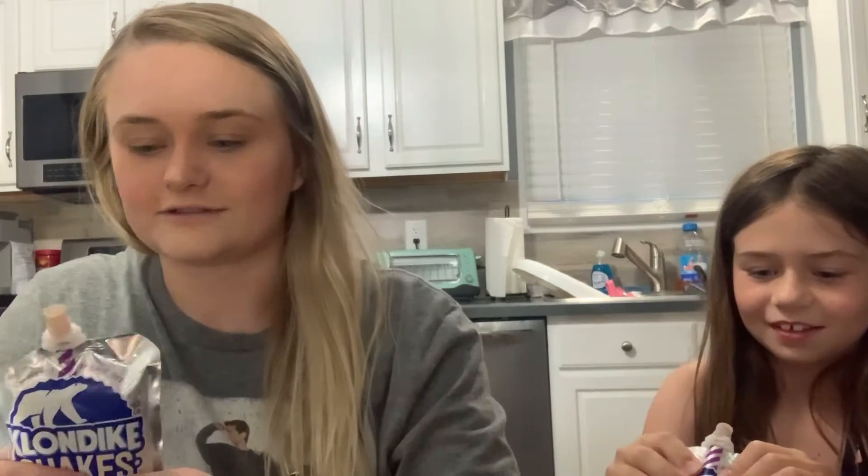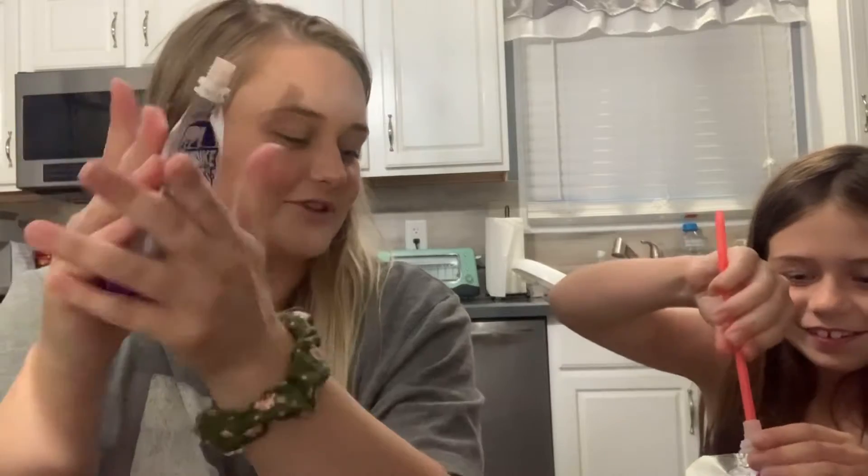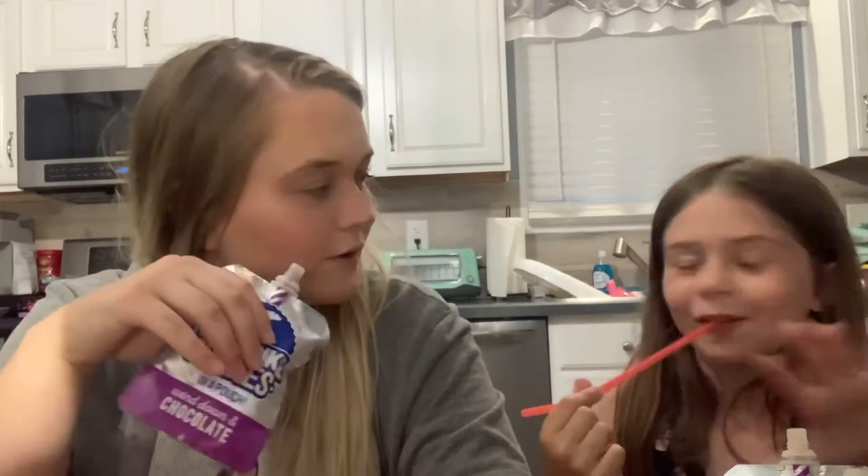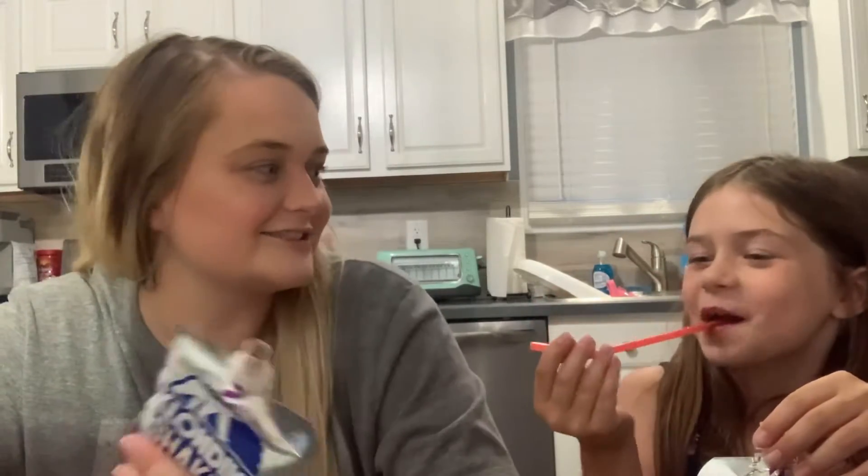I don't know if we got it out of the freezer for long enough — it's still super frozen. Oh, it's cold! I don't know if you're gonna get anything out with a straw. It's actually pretty good. It tastes like chocolate milkshakes — like when I make chocolate milkshakes I use chocolate ice cream and barely any milk, so it basically just tastes like blended chocolate ice cream. That's what this tastes like — just chocolate ice cream.